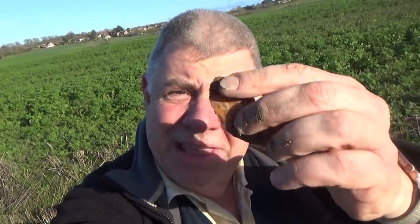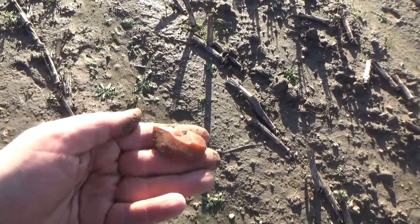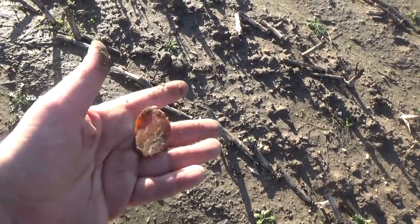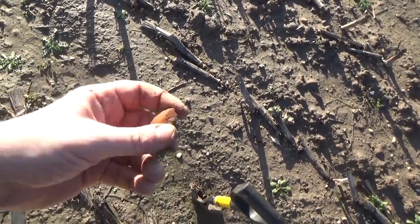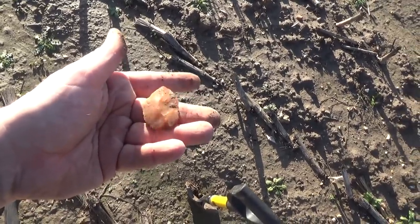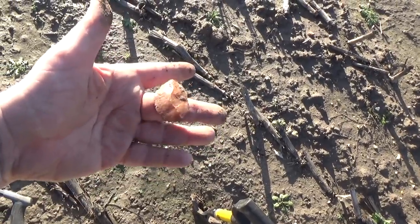We've got two signals - one from the pin pointer, and what looks like a Neolithic hand tool. That's looking like a tool to me - could be wrong, but I think that's some kind of scraper. Certainly sharp enough, has that worked feel to it. Never can be sure of course, but anyone out there who knows these things please post below.